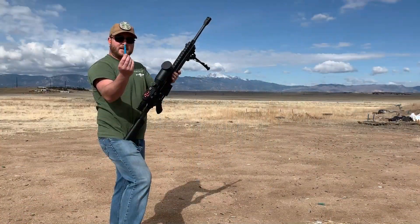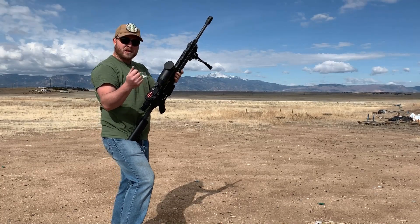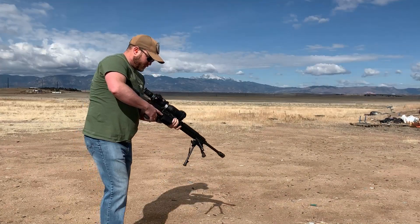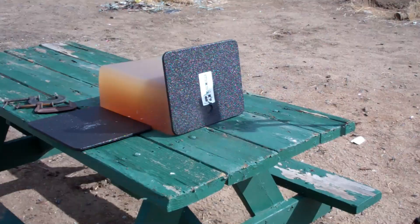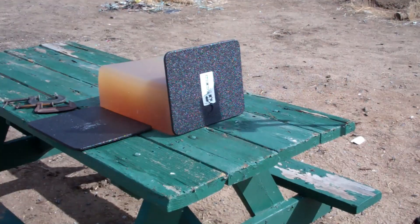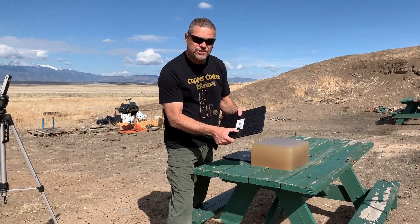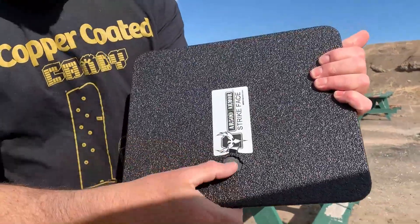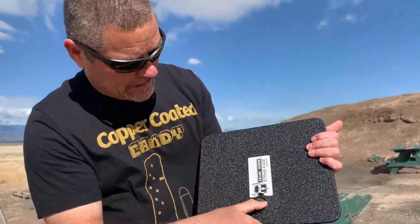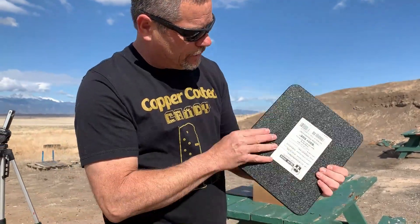First round today is the .308 training round. Because of the wind, we're going to be a little bit closer on this one. All right, let's check this out. Again, that's just a training round. You can see here it took the coating off, but did absolutely nothing to the plate itself.